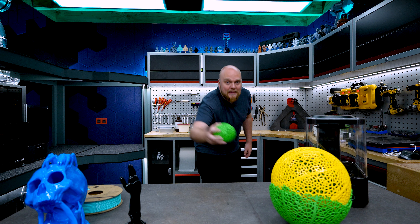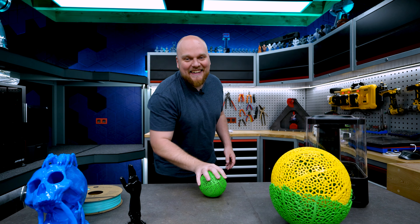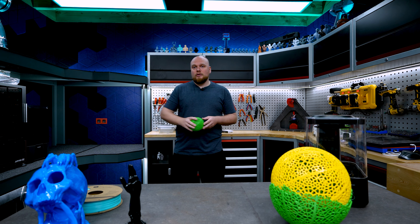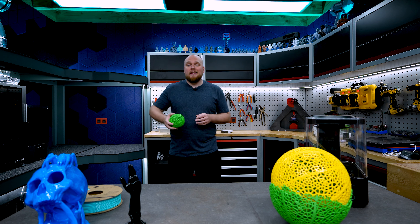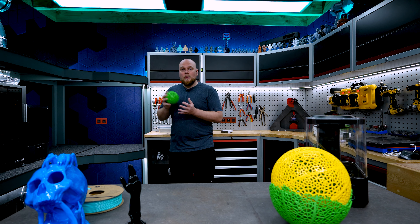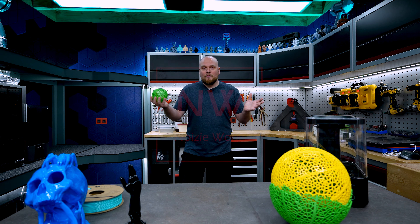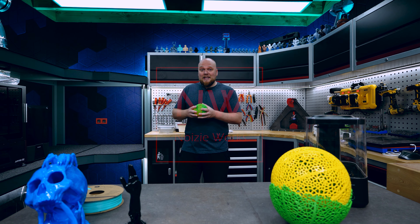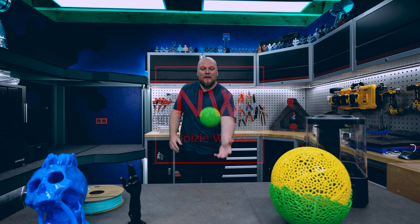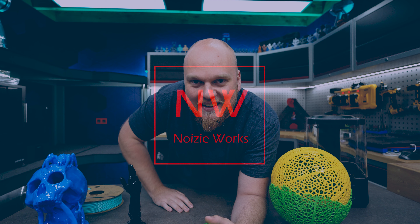So guys, that is going to be it. I'm just going to keep bouncing this ball. If you are interested in the mega smoother, make sure to subscribe and let Polymaker know in the mega smoother video that you are interested — maybe we can come up with a kit or something to help you out. But for right now I'm just absolutely amazed about this PVB ball — it just keeps bouncing. Thank you for watching and I'll see you in the next one.